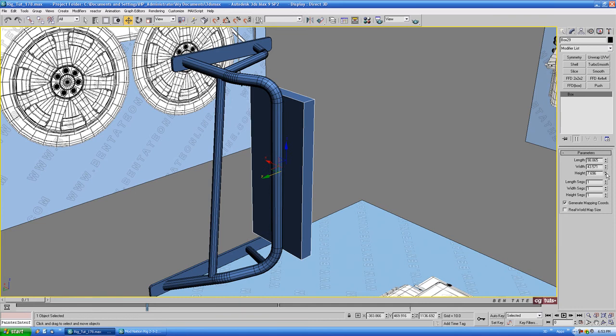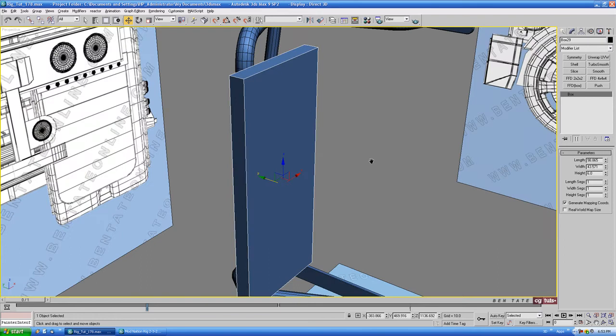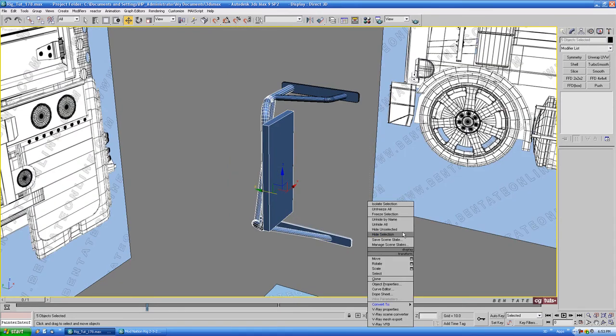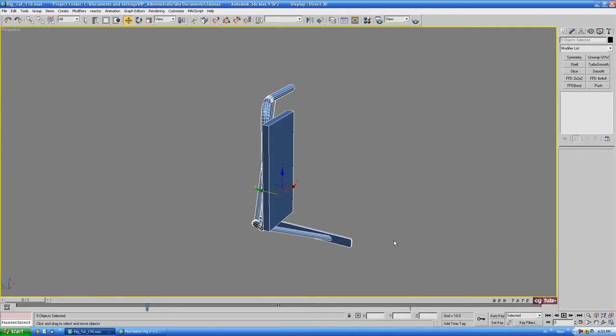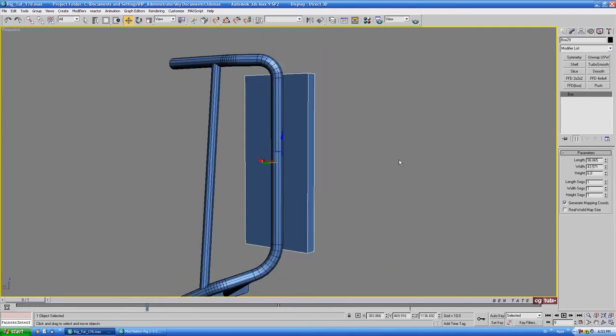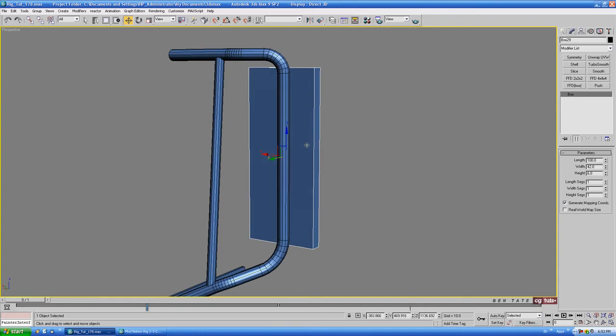Let's take the height down a bit — we'll do around six or so on the height. Let me just get rid of these blueprints so it captures a little bit better. I think that's pretty good for size. Let's take the width down just a little bit — let's do about 42 on the width, and we'll do 100 on the height or length. We'll probably need to adjust that a little bit later on, but that's good for starters.